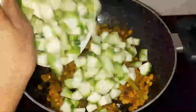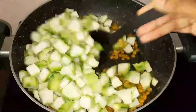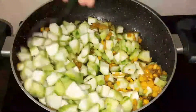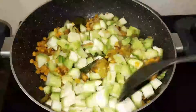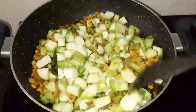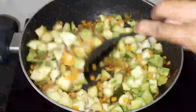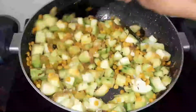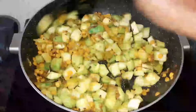Put the meat on top. Put the meat on the right side. If you want to add it now, you can add it now.